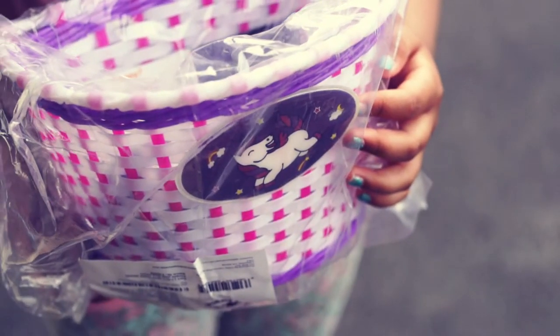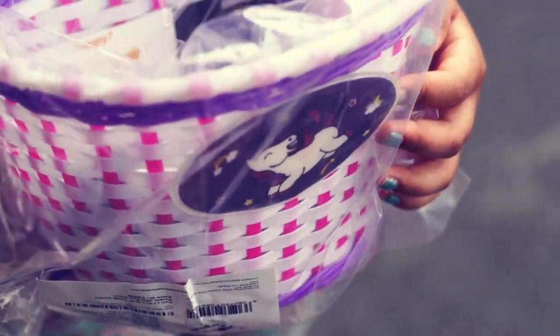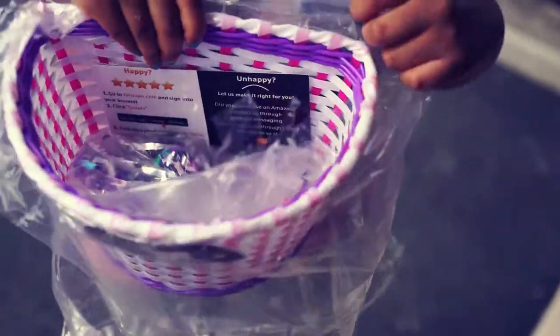This is the Little Jupiter Unicorn Bike Basket. Let's open this.